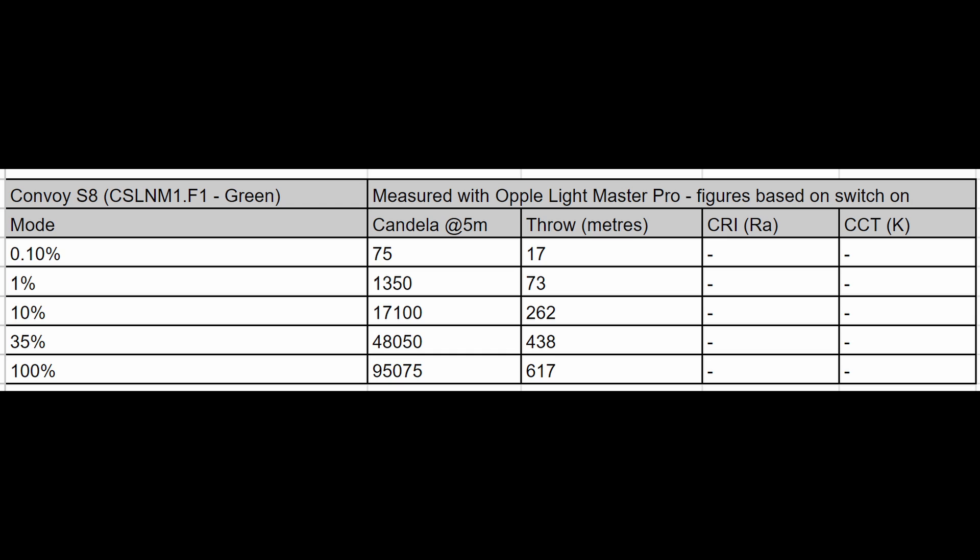Here are a bunch of measurements I took with my Opple Lightmaster Pro. The most interesting part is the 100% mode — I got 617 meters of throw, and I was so surprised it was able to throw that far. It's incredible that a light this size can reach that distance; normally you'd need LEP flashlights for that kind of range. On the 35% mode I measured 438 meters of throw as well, which is definitely very respectable.